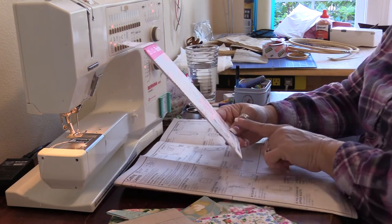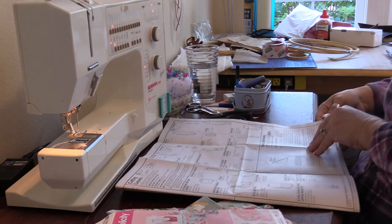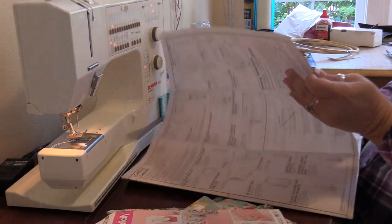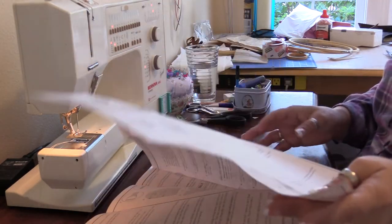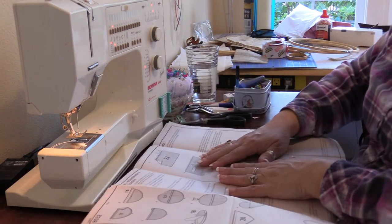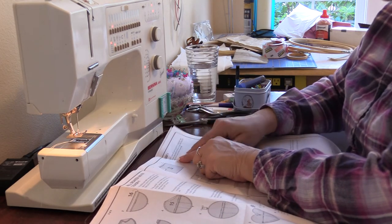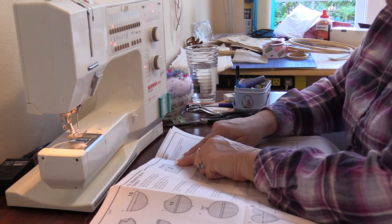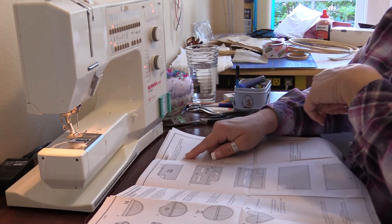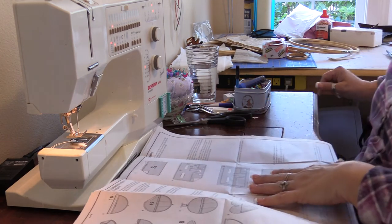So what I need to do next is look at the instructions and figure out what those extra notions and things are for, because I may want to modify — everybody knows I do that all the time. So for the caddy, we are supposed to lap the left pocket, which is piece number 22, over the rickrack trim, placing the upper edge of the pocket along the center of the trim and turning under the ends at the side edges.